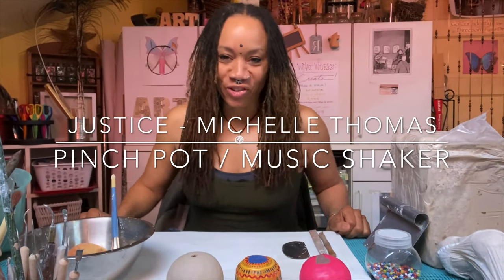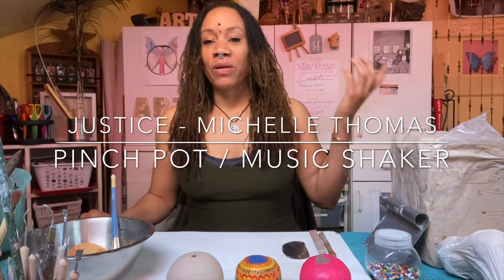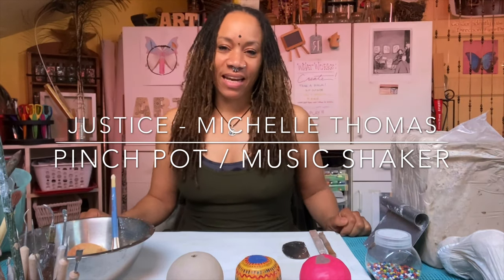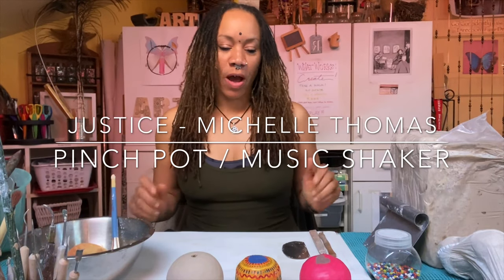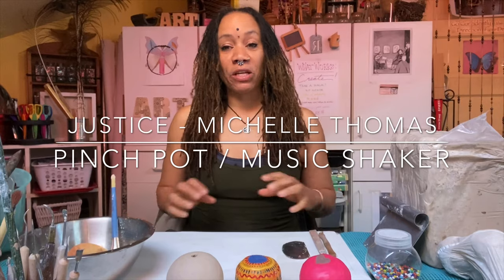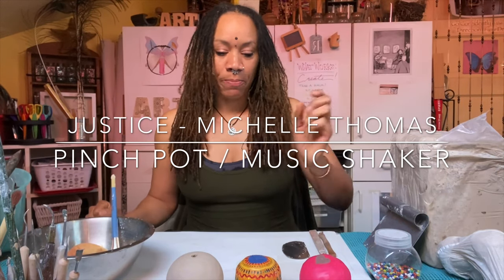Hello everyone, this is Justice Michelle Thomas in ArtPeace Studio. Today we're going to have some fun with clay and I'm going to show you how to turn a pinch pot into a music instrument — it's a shaker.